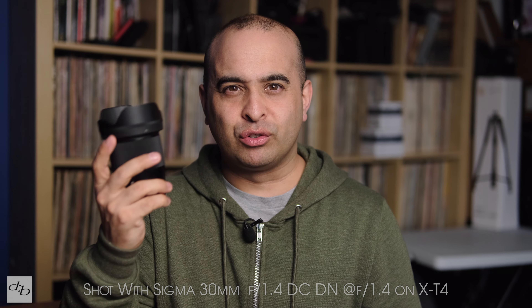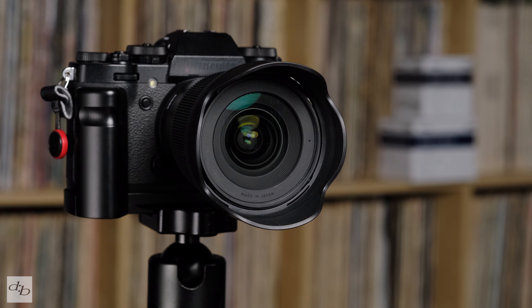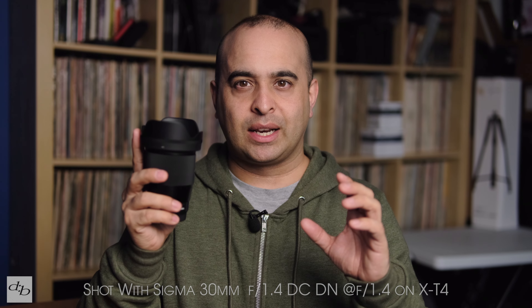Also of note — and probably as expected — there is heavy vignetting wide open, but stop down a little bit and that clears up nicely. The lens is contrasty, well controlled, not losing details in the shadows, and it renders the image and colors generally very well. Here's a quick test where I stop down the lens to see how it affects the overall image.